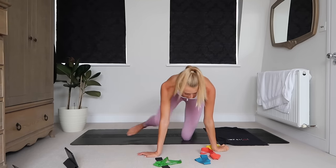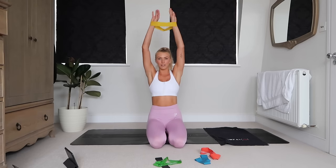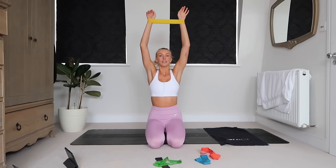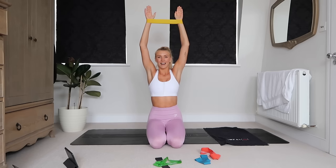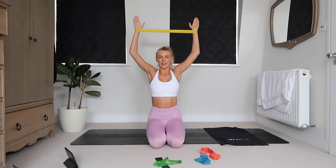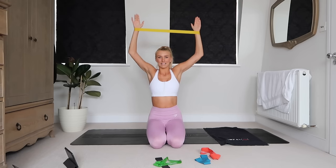We're going to go into a lat pull-down, but double arm — your final exercise. Both arms up and then down behind you. All the way down, all the way up. Make sure you're pulling apart; elbows are coming down and out.